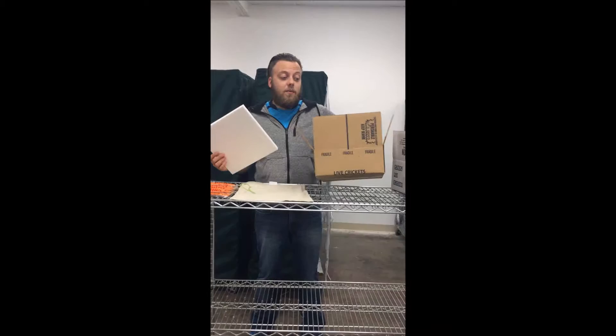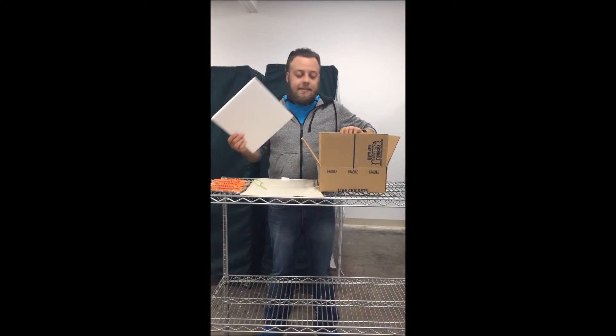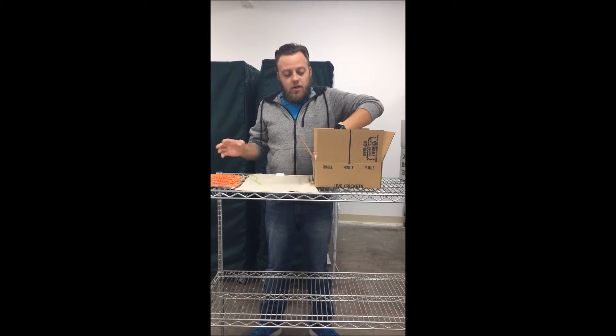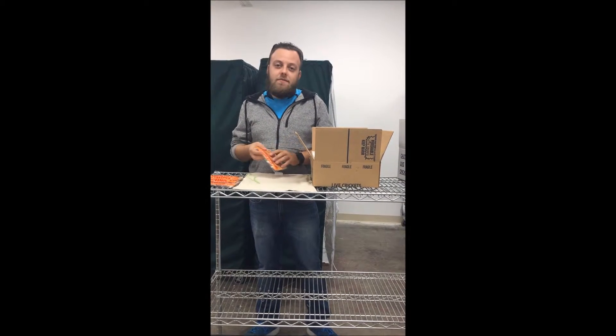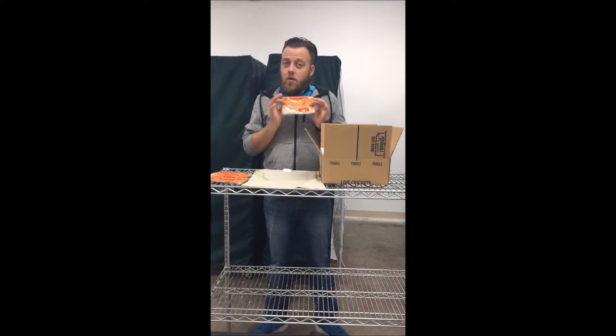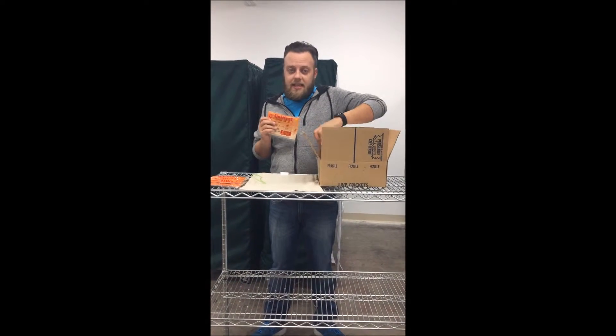This box size here we're typically going to put about 500 crickets in and under. We will seal it depending on the temperatures, because we check each and every one of your destination temperatures before we ship it out. They'll get a heat pack or they won't get a heat pack, to keep the insulation in.